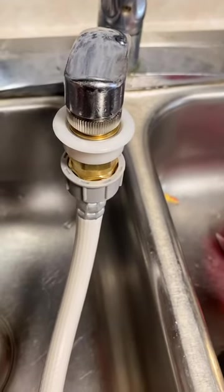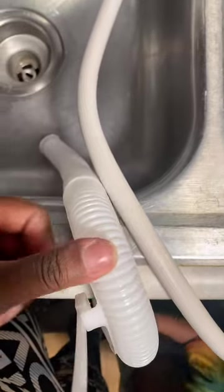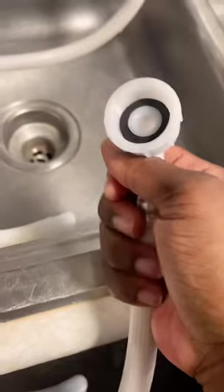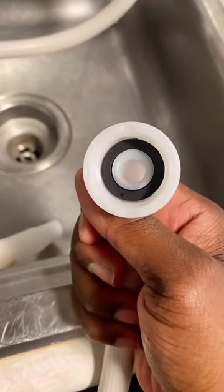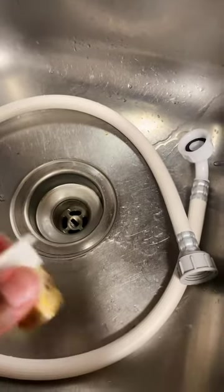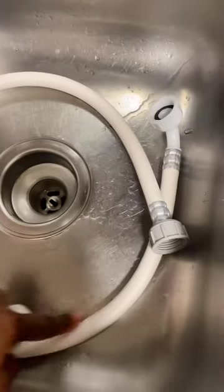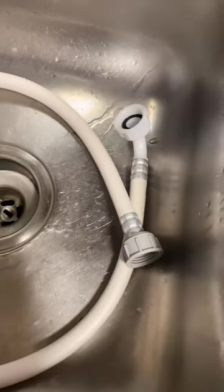I just have to hook this up — it clicks into place, that part is plugged in, and I've got the drain hose right there. I guess this isn't on tight enough, so I need to put it on tighter. I'm having a hard time. This is hooking up fine to that side, but water keeps leaking from here.